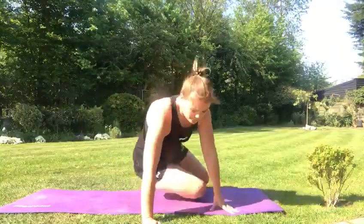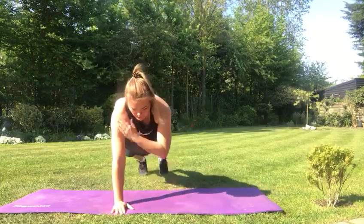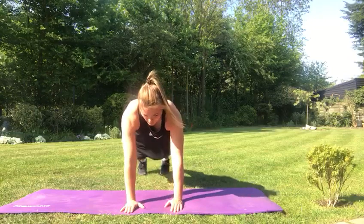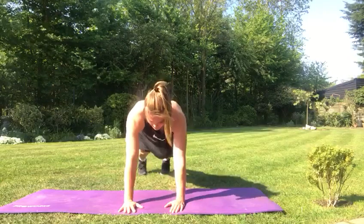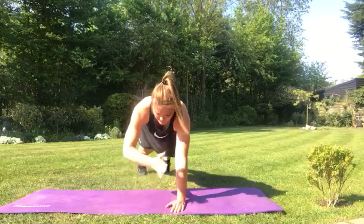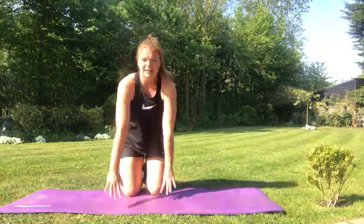Number six is plank shoulder taps. In a plank position, feet together at the back, you're aiming to touch your shoulders but keeping your body nice and still — pulling that belly button into your spine, really working your whole core. We're going for ten. Six, seven, eight, nine, and ten. Those are your plank shoulder taps.